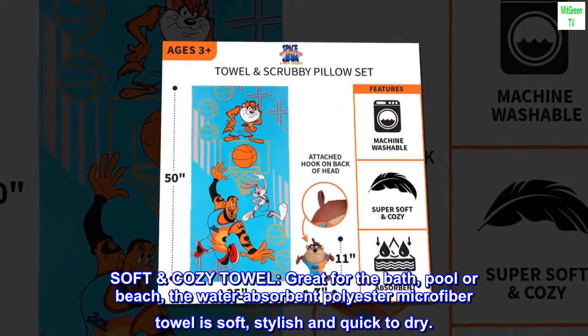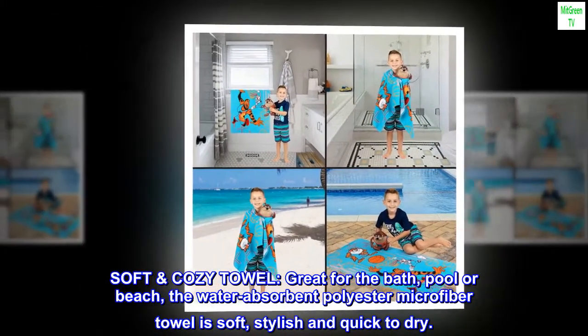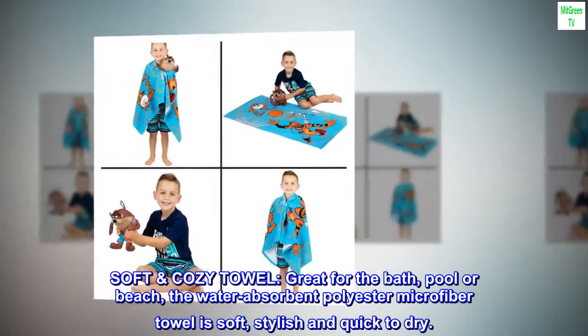Soft, cozy towel — great for the bath, pool, or beach. The water-absorbent polyester microfiber towel is soft, stylish, and quick to dry.